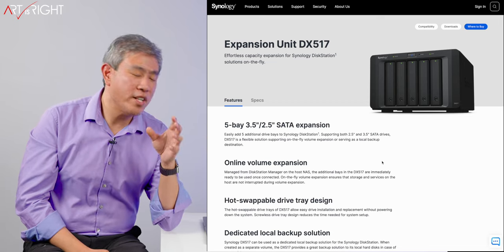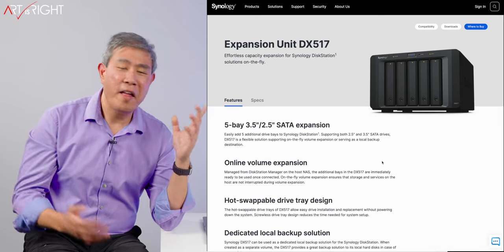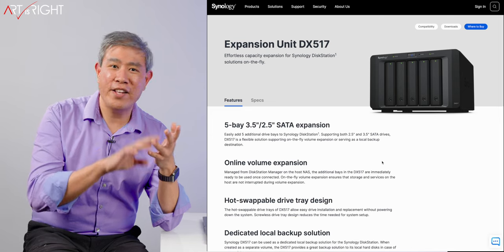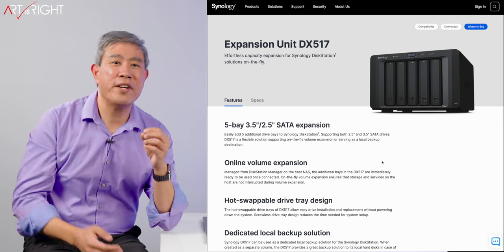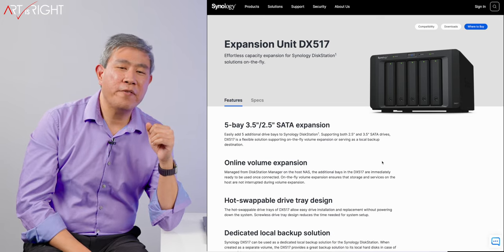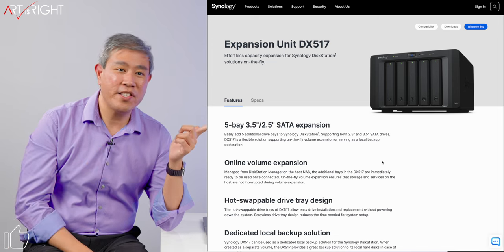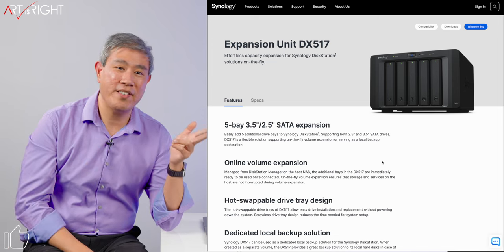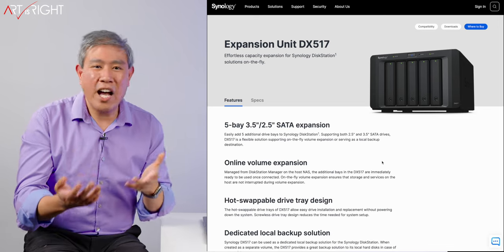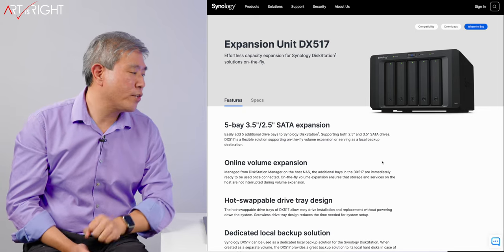I really wish Synology had done a few things with their expansion unit. Number one: use a proprietary connection. They're going proprietary on a lot of things, like the NVMe SSDs — might as well just create a proprietary connection for the expansion unit. I'd be more than happy to pay for an expansion unit that is more reliable, doesn't kick drives out of the system as often, and has greater speed than an eSATA connection. So I don't really want to explore this option right now, although if I have to, I may go this route.